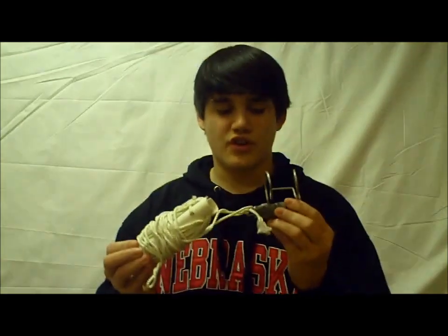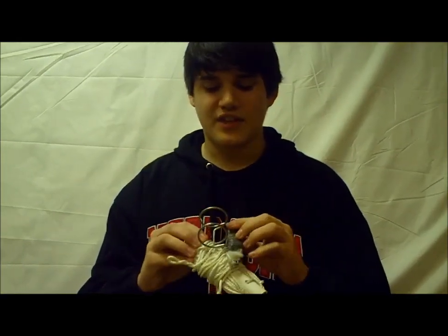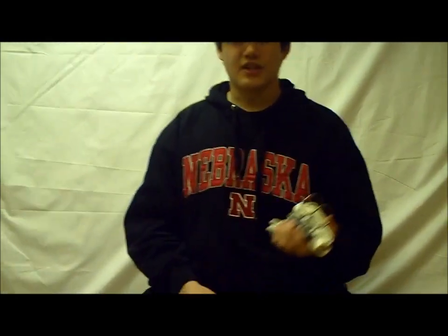It retrieves crankbaits, but it also retrieves jigs, spinnerbaits, or anything. If anything gets snagged, this can take care of it. I'll put a link in there. Today I was going to show you a video of how to use this — I've shown you how to make it and now I'll show you how to use it.